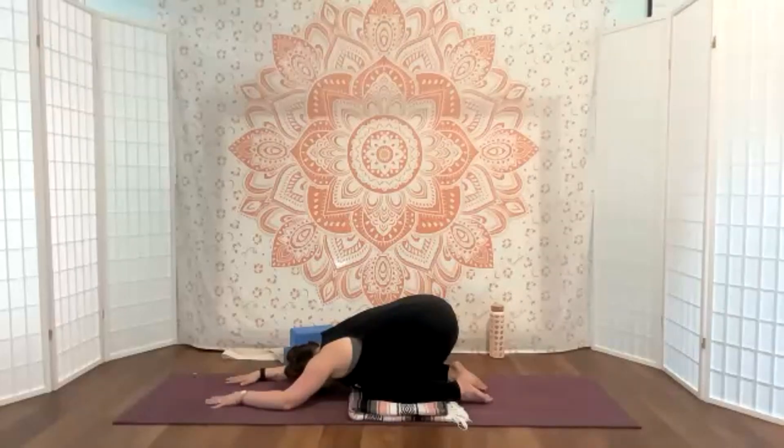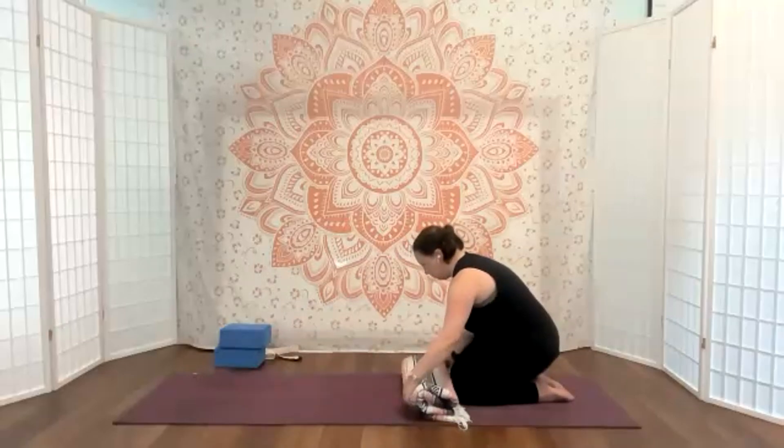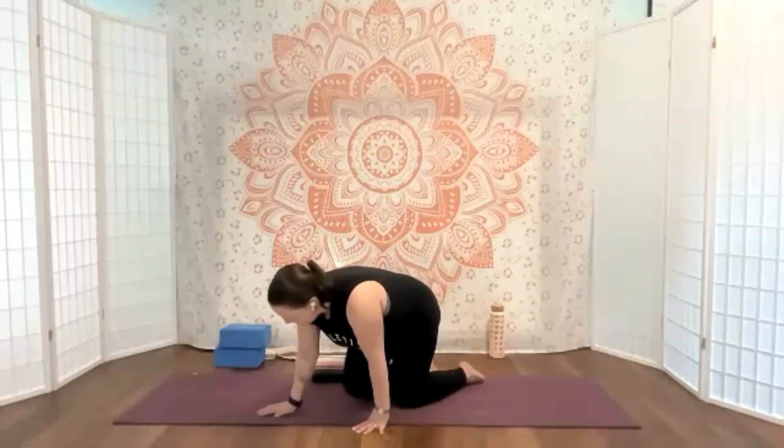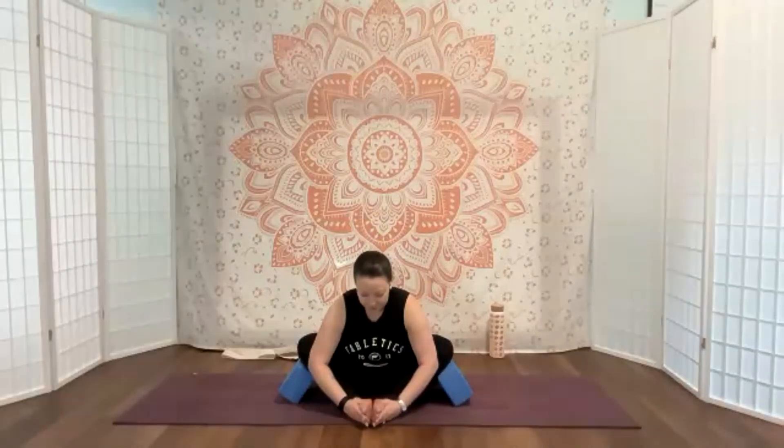Once you are ready, come up to a nice comfortable seat. We're going to take this into baddha konasana — also known as cobbler's pose. Take your feet together. If you're really tight in the hips and your knees are up here, you can take pillows, a blanket, or a block — I recommend an angled block so it's not an uncomfortable harsh edge. It's easier to relax that way. This actually feels pretty good to me today so I'm just going to stay right there. With a nice tall spine, grabbing the shins or the feet — wherever you can go — long spine from the hips. Breathing.